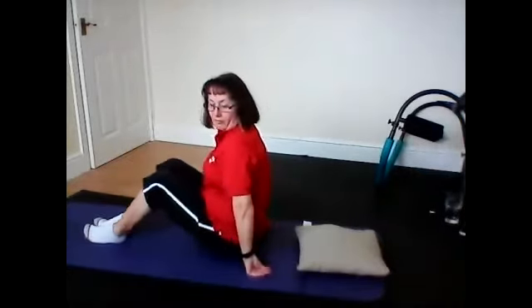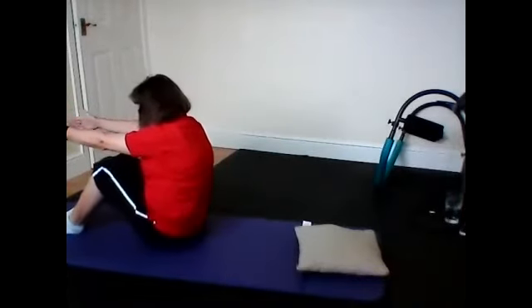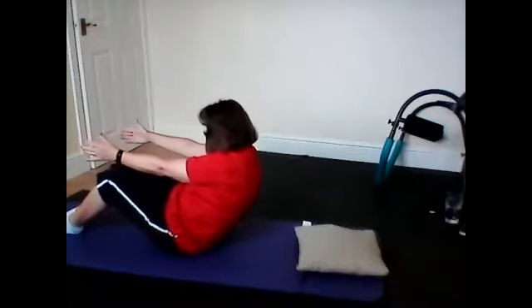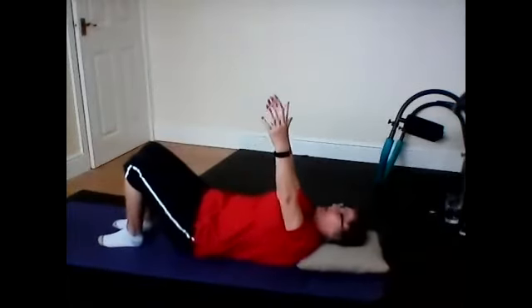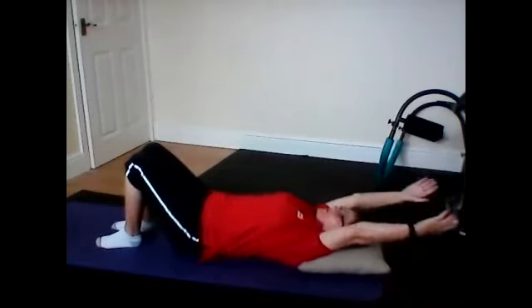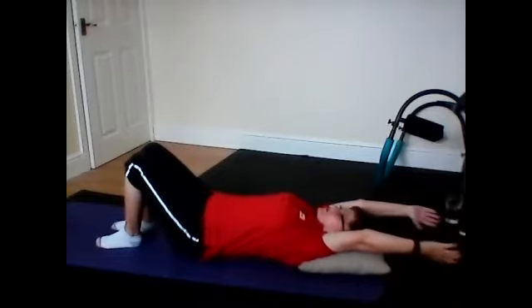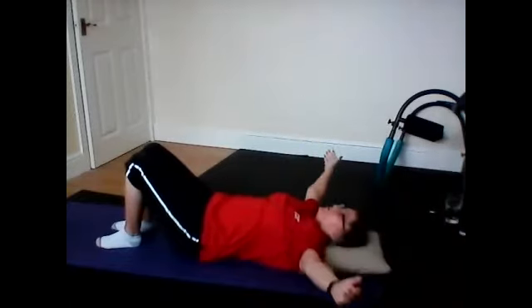Bend your knees. Stretch your arms out. Drop your head down. Slowly roll down onto your mat. Push it down through your back. Head on. Just head on your mat if you want. Relax your shoulders. Push it down through your back. Take your arms over your head. Stretch them through. Hold the stretch. And lift your arms. Relax your shoulders. Draw into your spine. Take your arms out to the side. Stretch them through your chest.